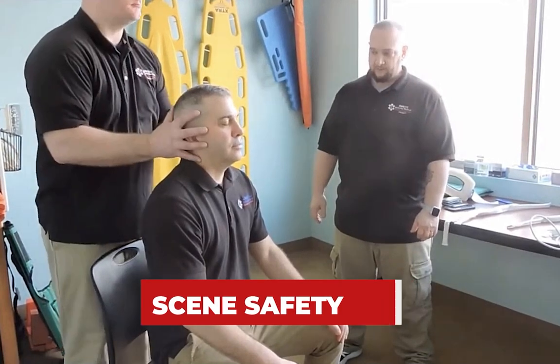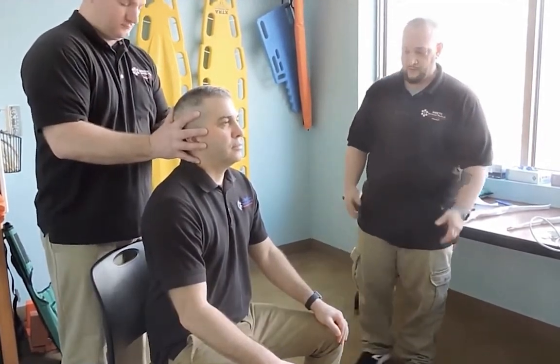Scene safety, BSI. I'm going to direct my partner to take inline mobilization of the C-spine. Make sure you keep them in a neutral position. I'm going to introduce myself — sir, how you doing? My name is Joe with the ambulance company. You okay if I check you out today? Yes. Okay.